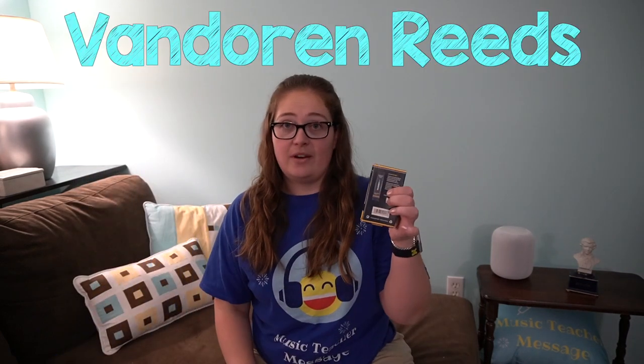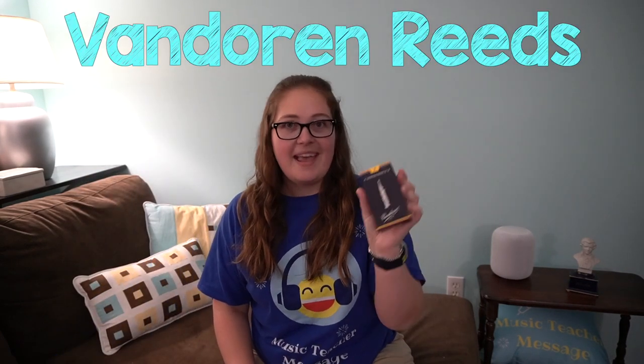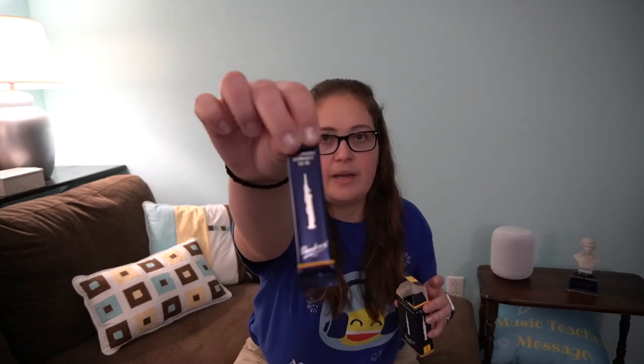There are two main tips I want to share. If you order reeds that come in a foil packet — I prefer Vandoren reeds, and this one is kind of a thin one, they're only threes — I've got some saxophone reeds here. When you get a new box of reeds, depending on what brand you get, they might come in these little foil packets and they're individually wrapped.